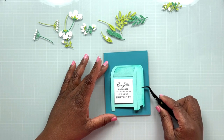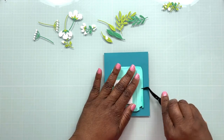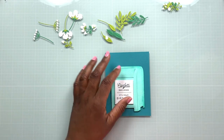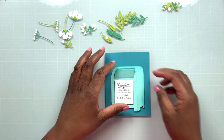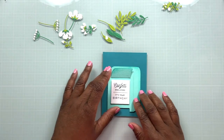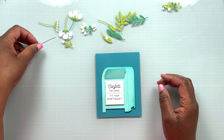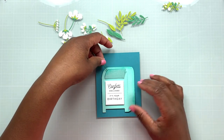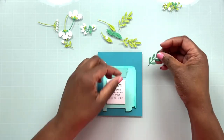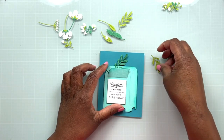Once I finished shading, I applied some foam tape to the back of the mailbox so it pops up off the solid aqua teal-colored background, adding a little depth and dimension. I'm working the mailbox lid to make sure it's not fully attached, so I can start placing the flowers inside. I'll take the greenery first and place that where I want it, then build the flowers up on top.